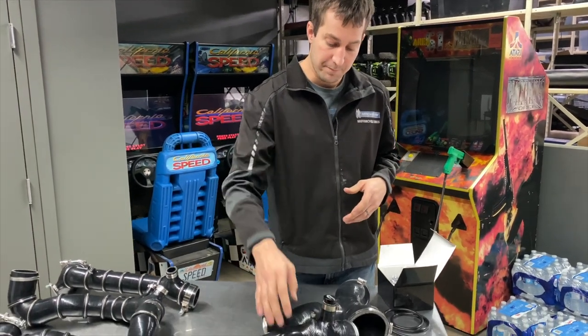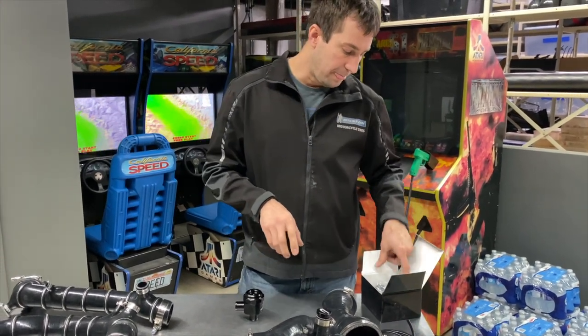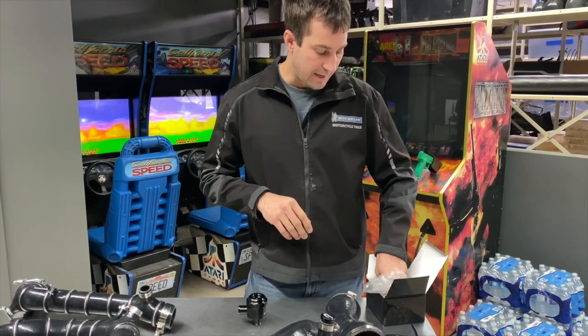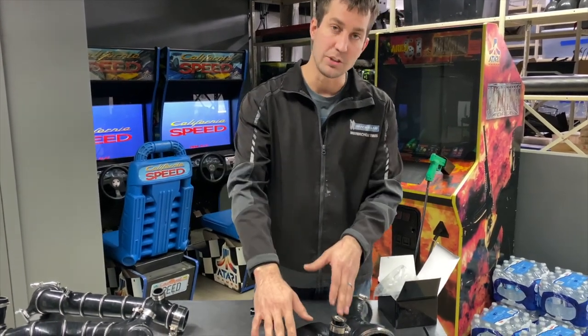If you do want to run a blow-off valve, this is it — it's a full kit. It has a boost reference line, a boost reference port, and it's going to go after the throttle bodies. Super easy installation. It's got a filter, a snow filter — everything you need. It's a complete kit, so you're required to have at least the charge tube.